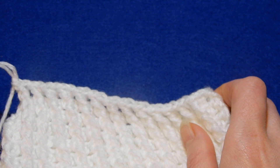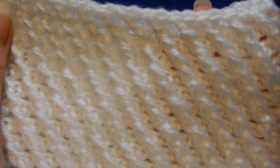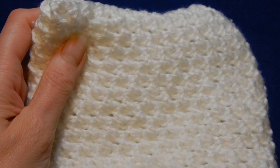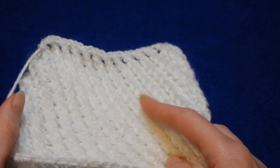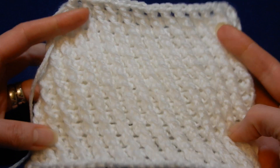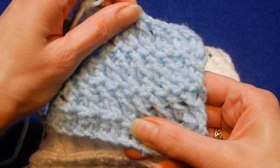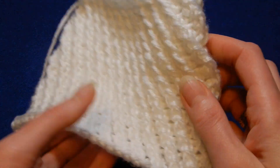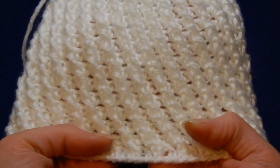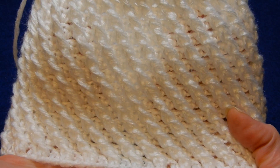So this stitch looks like this when we work in rounds, and this is the back of the work. Even the back looks nice. But if we work it flat, it's nothing to it — in rounds it looks really nice.